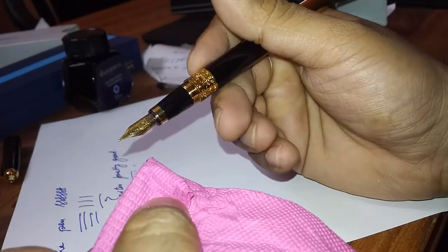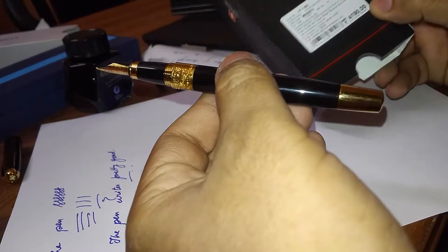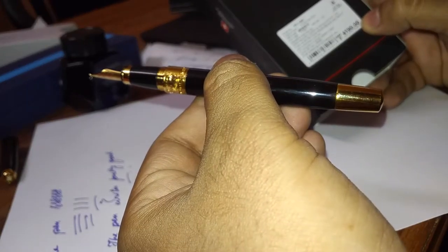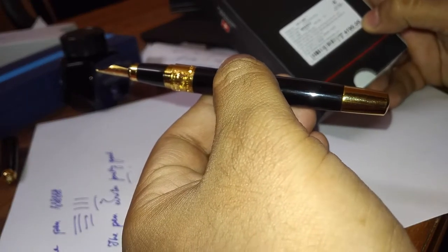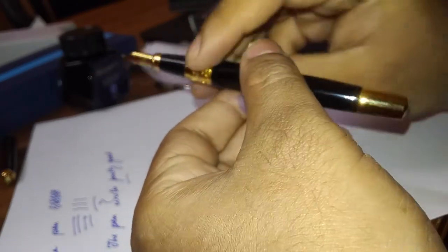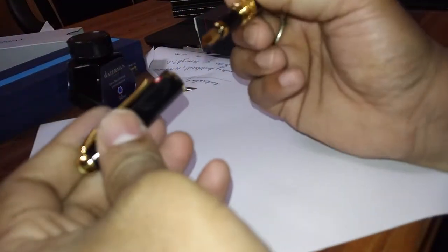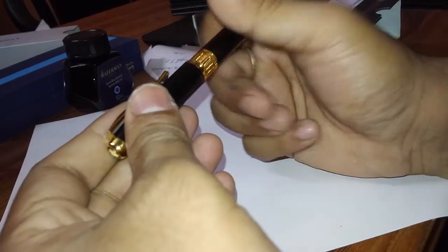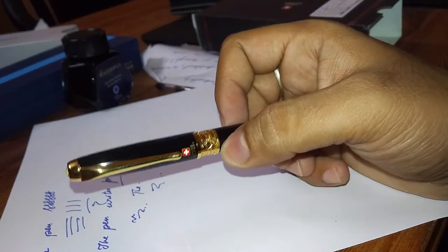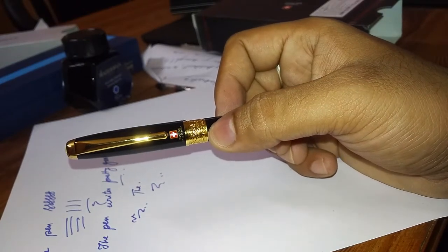This is a Swiss Military fountain pen and the exact model name is FP1BG. This pen writes really good — I am quite impressed. I have a lot and lot of collection of pens and this is an addition to my collection. Thanks for watching the video, please like and subscribe if it's of any help to you.